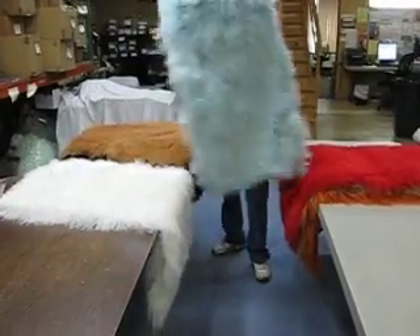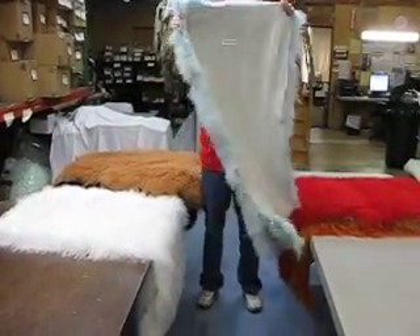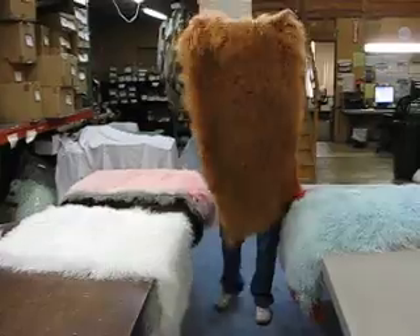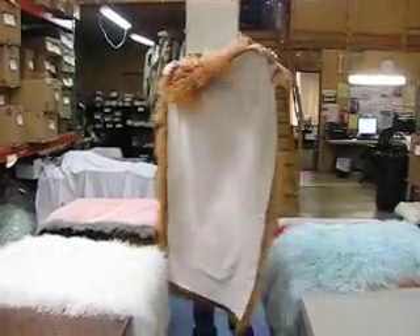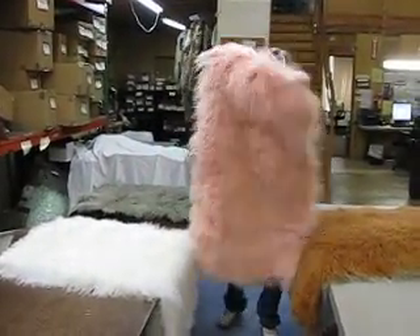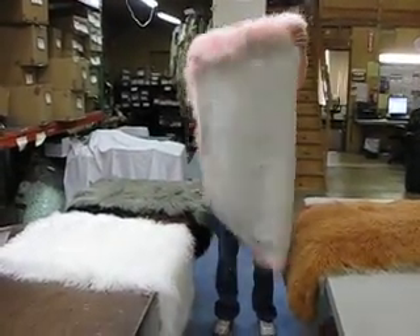This is our baby blue — front and the back. Our next is pale rust, and the back. Our next color is light pink. That's the front, there is the back.